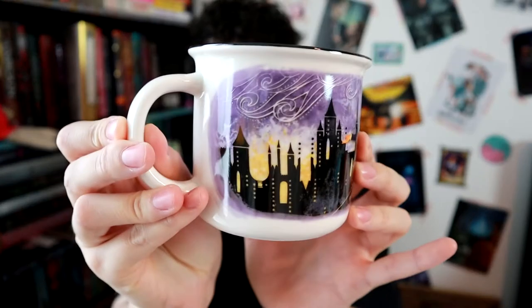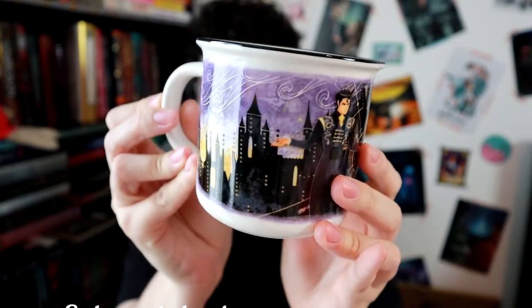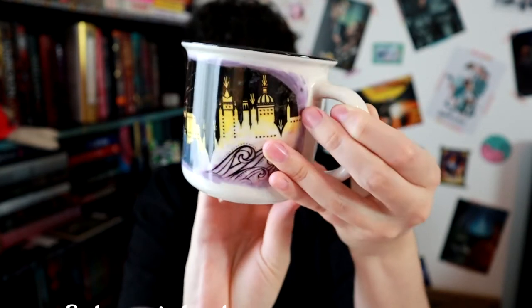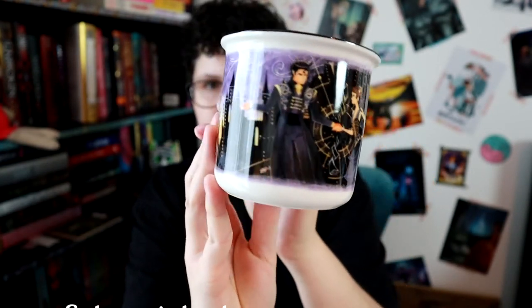Then we have our next mug. This is Deal with the Devil, designed by Rosie Thorns as usual. I don't remember what fandom this is supposed to be from, but it is super pretty. That's really pretty — I really like that a lot.